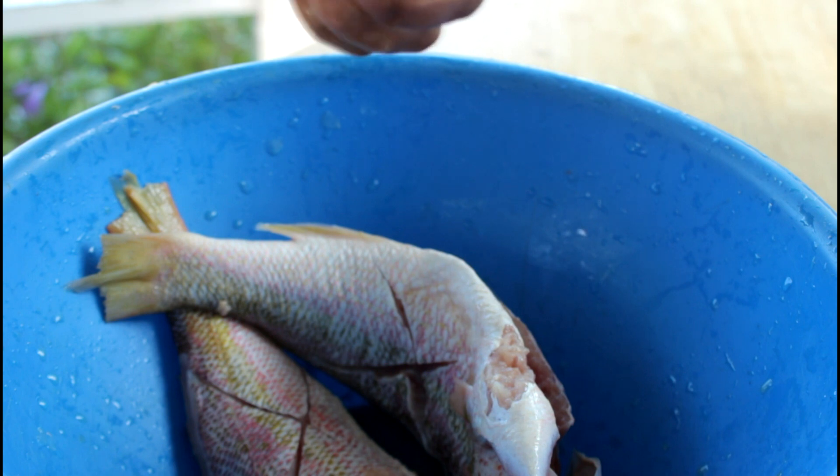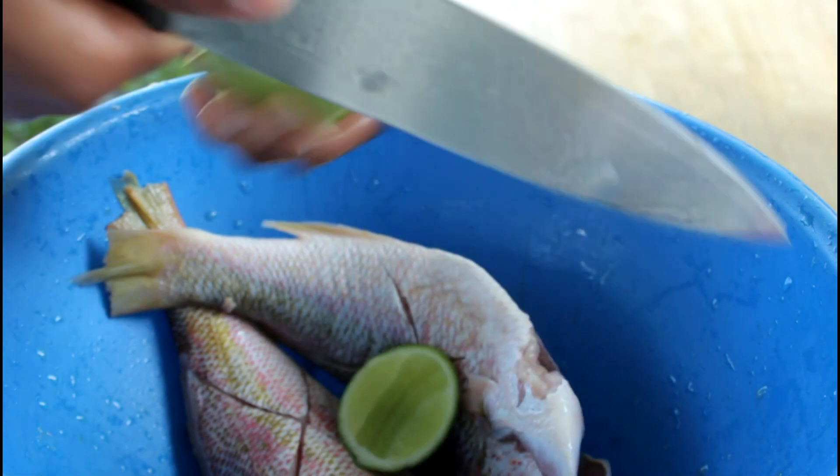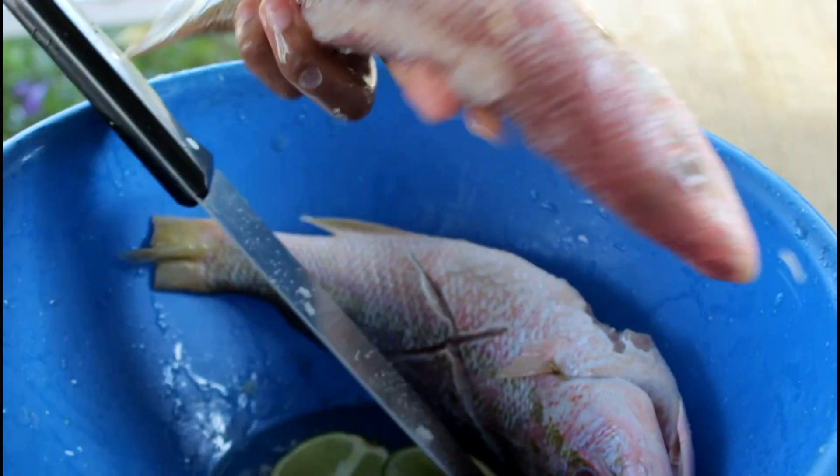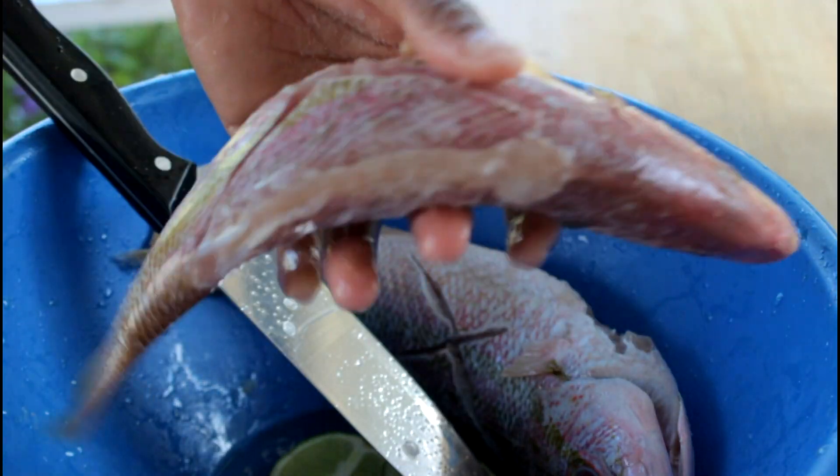Next, I am going to use some lime to rub all over the fish — the outside and the inside. Make sure you rub it all over the fish.